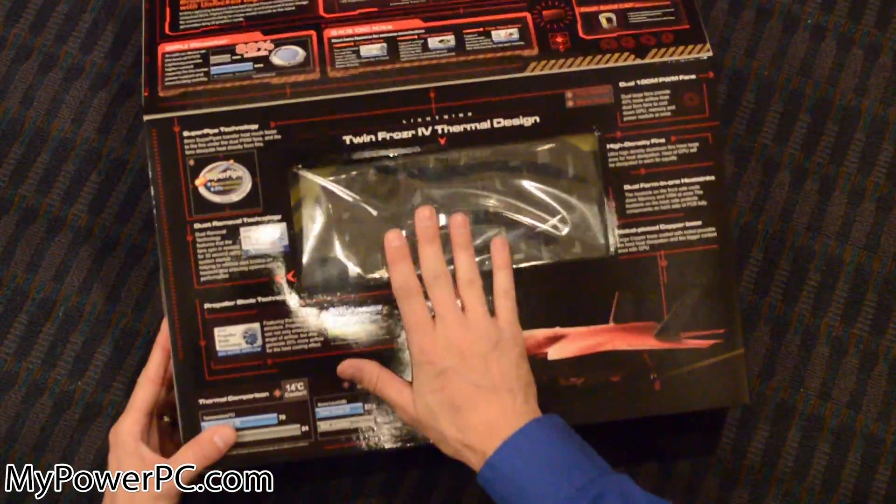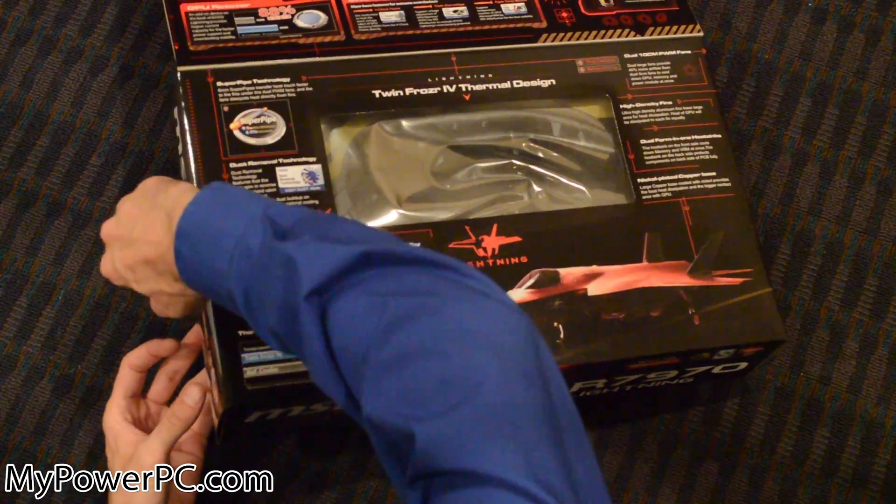I can clearly see here, which you guys can't, there are two really big fans on it, which I'll show you when we get a look in here.